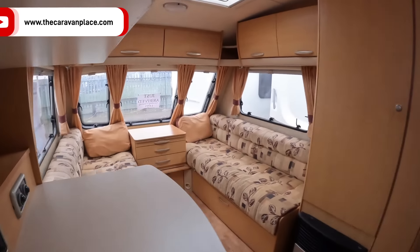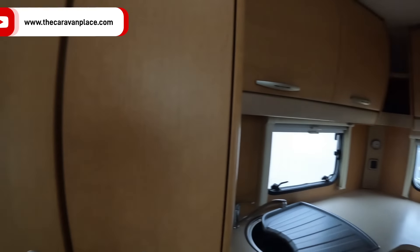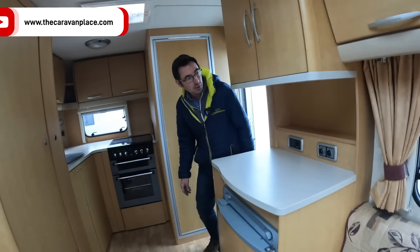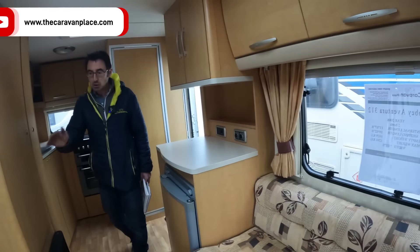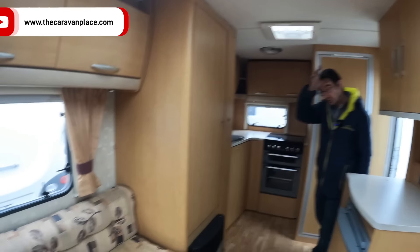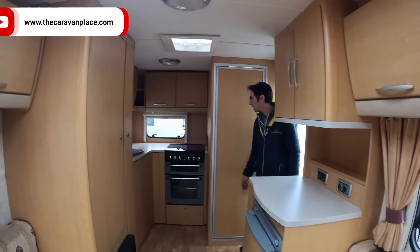A bit different on the layout — so it's the Abbey Aventura 312, 2006, two berth. Only 1,200 kilograms maximum. Look at that upholstery — I reckon that's been re-covered, hasn't it? It's 2006 so it's got to have been covered. All the curtains look lovely as well.